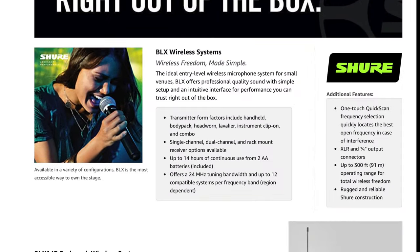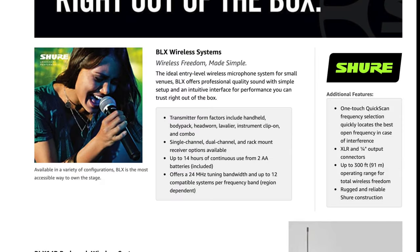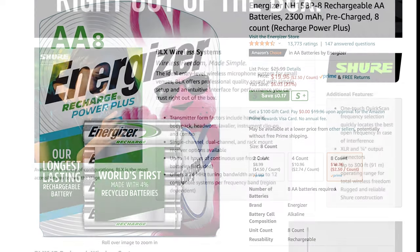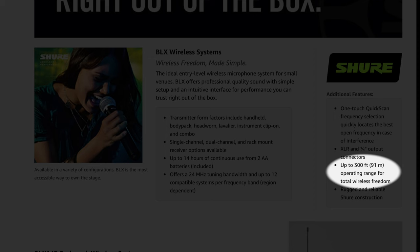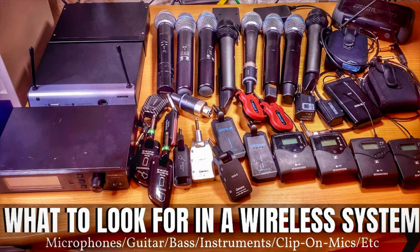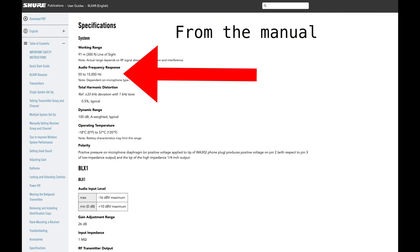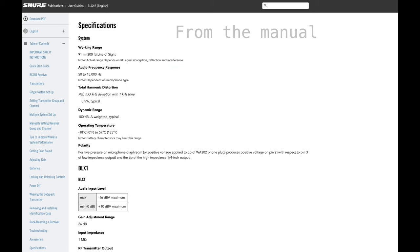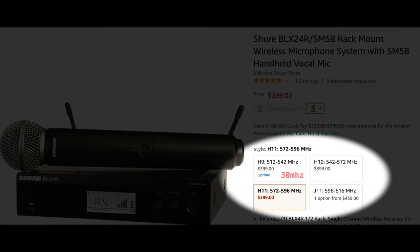Going over some specs: the battery life of the transmitter is up to 14 hours with two AA batteries, depending on the type of battery. I'll post a link to my recommended batteries in the description. The range is 300 feet line of sight — the actual range depends on your wireless environment. The frequency response is 50 Hz up to 15 kHz, which I personally think is enough. There's also a 30 MHz RF tuning bandwidth.